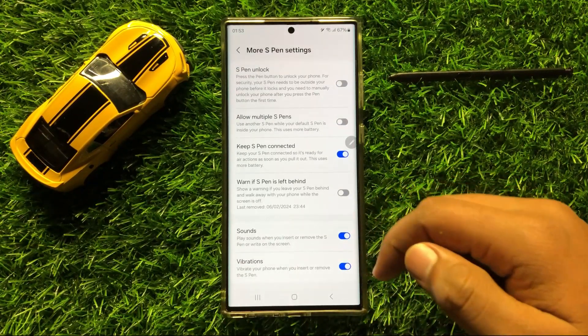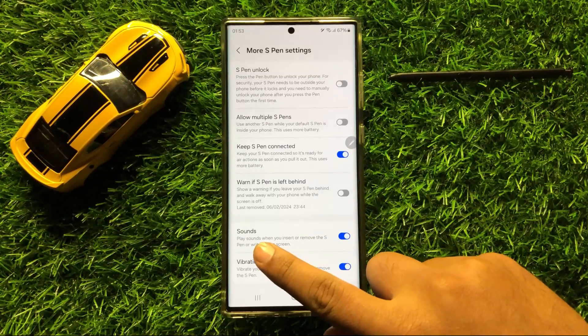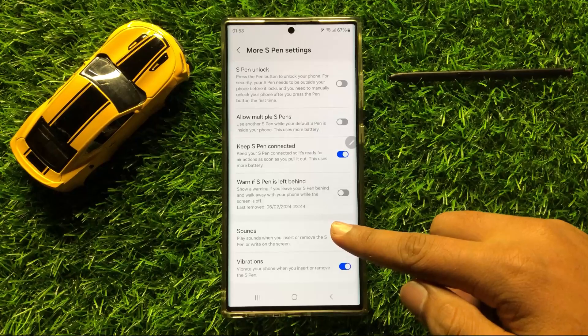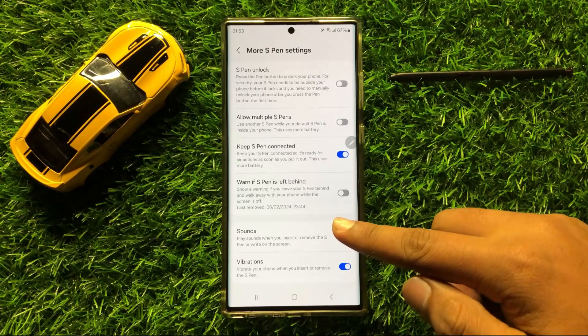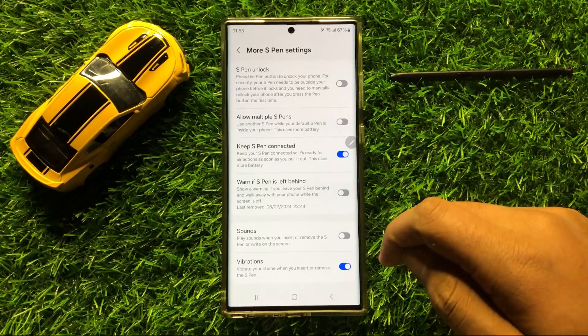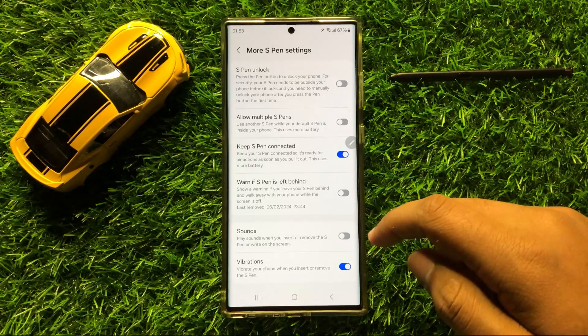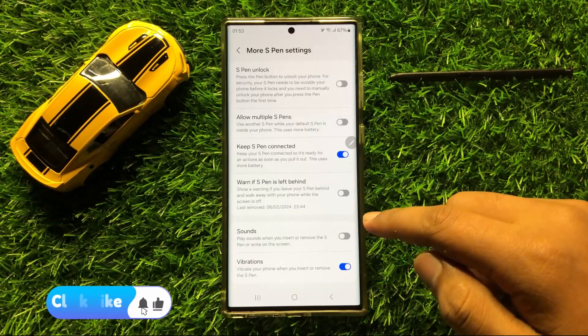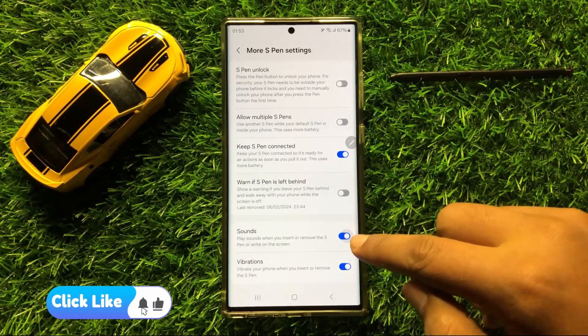Now here you will see a Sounds button. So if you want to disable the play sounds for when you insert or remove the S Pen, then turn off this button. And if you want to enable the play sounds for when you insert or remove the S Pen, then turn on this button.